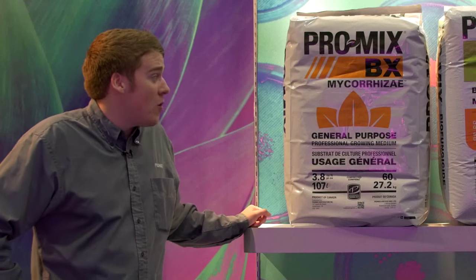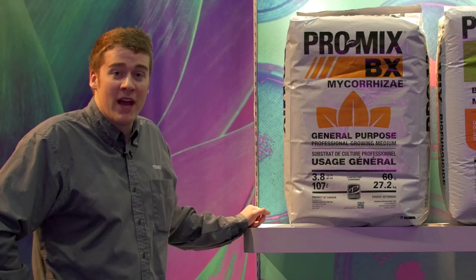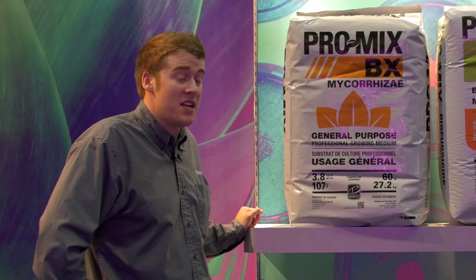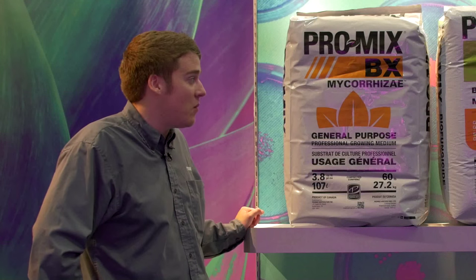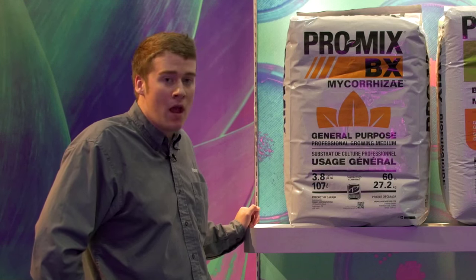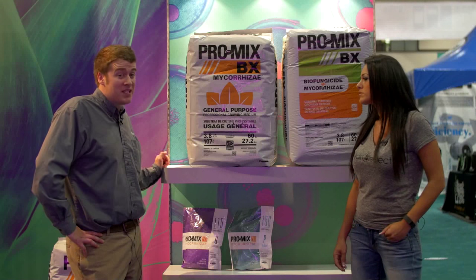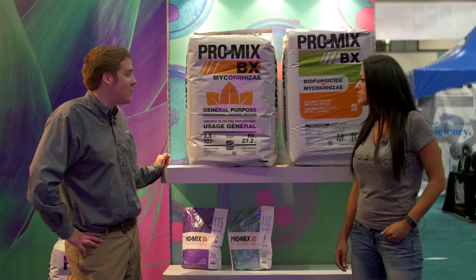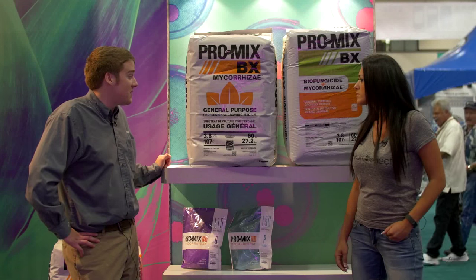The nice thing about ProMix is that it has value-added products built into it, so you're getting benefits right out of the bag — you don't have to add mycorrhizae or biofungicide because it's already in it. We're one of the few companies that makes our own mycorrhizae. We make our own spores in a contaminant-free environment.